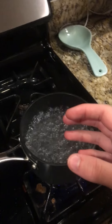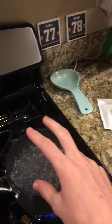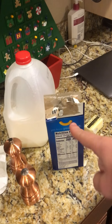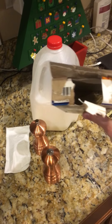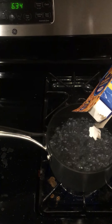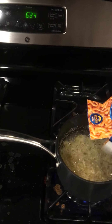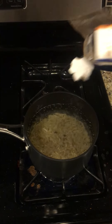Now we're on part two of making mac and cheese. We're gonna grab the mac and cheese and pour it into the boiling water. Now that that's through, we're gonna put this in recycling because we're good people.